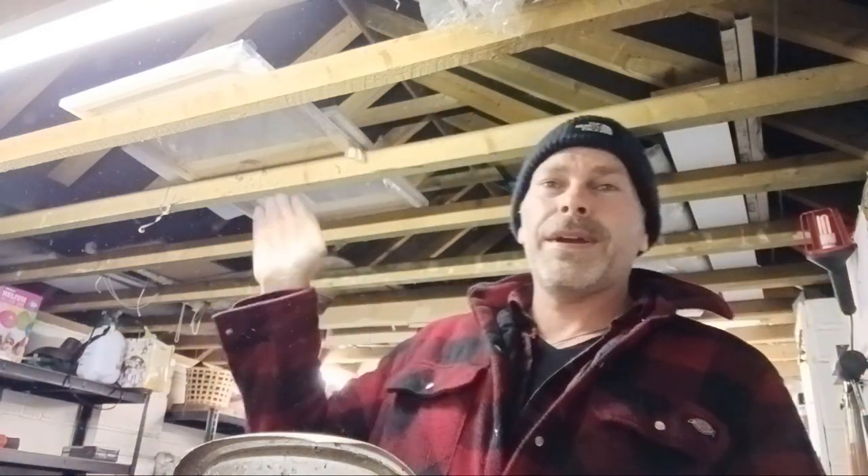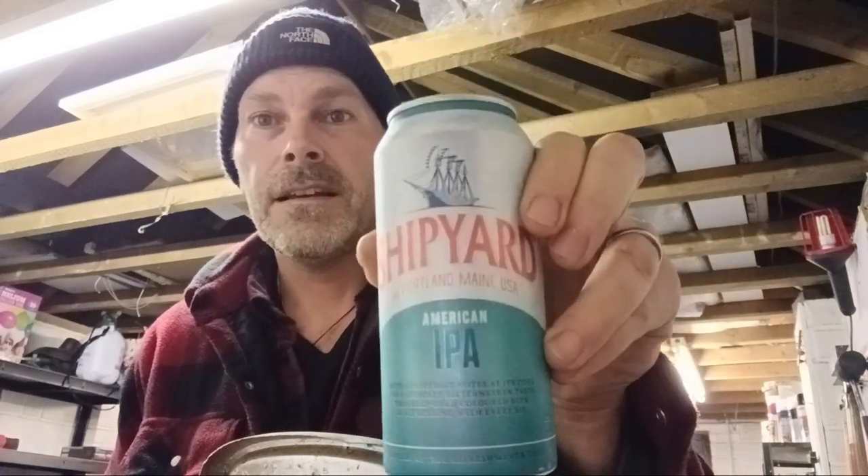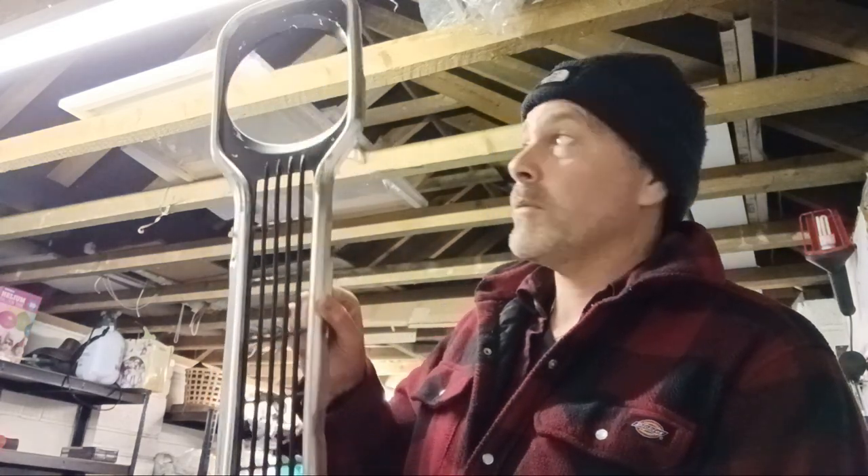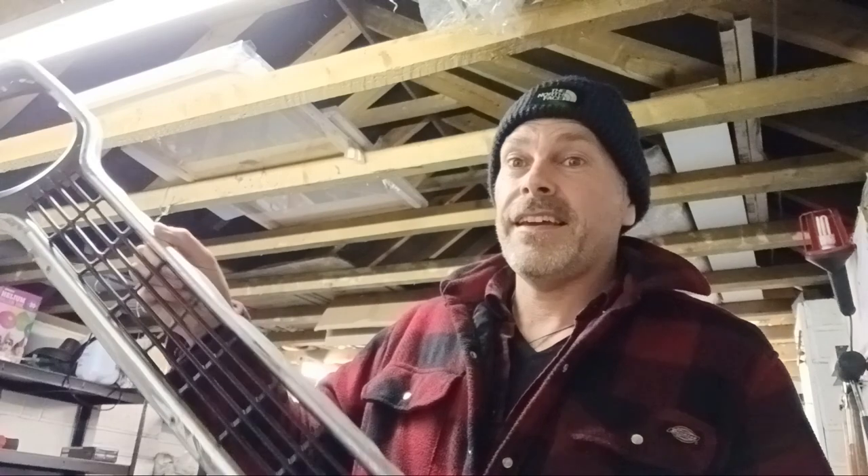Good evening guys — it's Friday night and I've snuck out to the garage again. Tonight's beer is an American IPA, bloody good stuff. I've got a little update: I recently acquired a second-hand front grill — it's a Mark 1 Mexico grill and it's not bad.